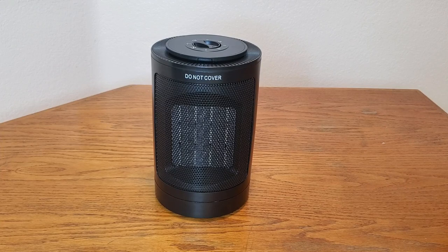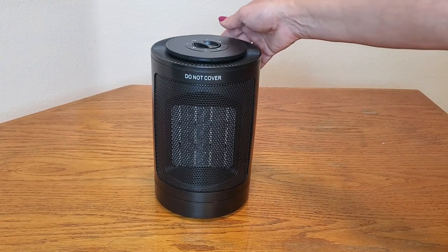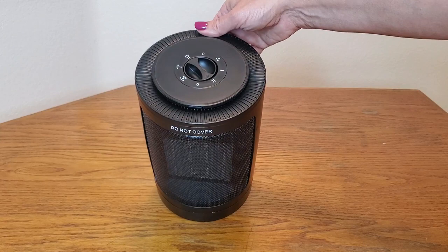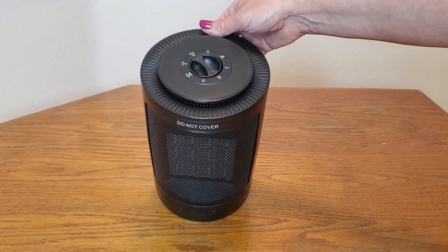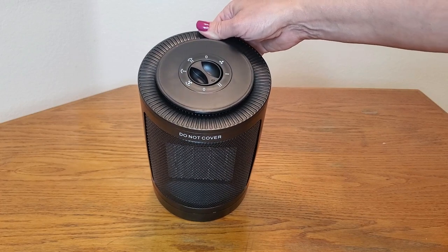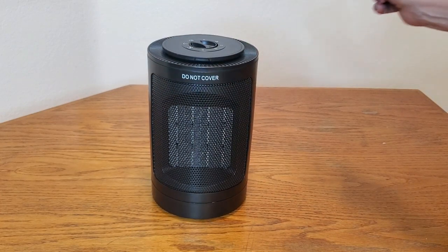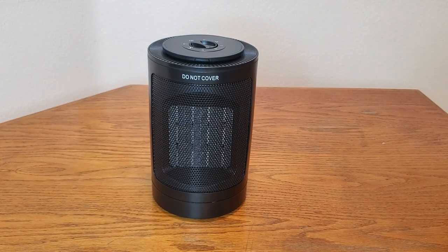Now let's say that you accidentally tipped it over, or you have a pet — maybe a cat or dog that came by and knocked it over. As you heard, it stopped immediately. That's because it has a safety feature that turns it off when it tips over. Once you re-tip it, it will turn back on.